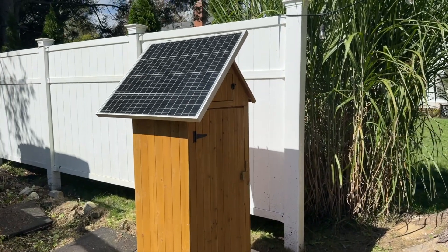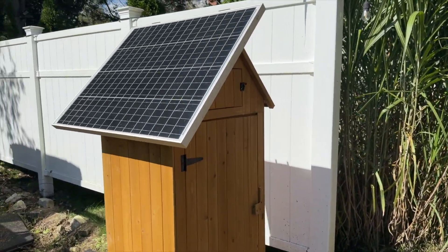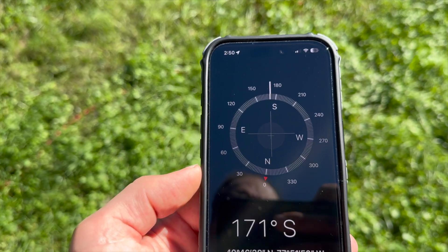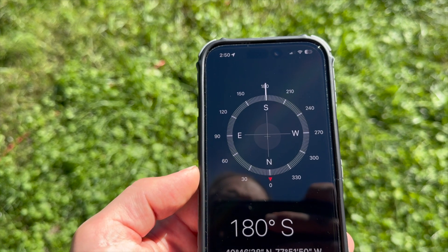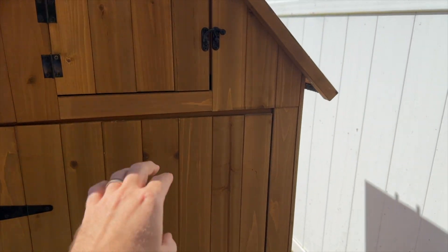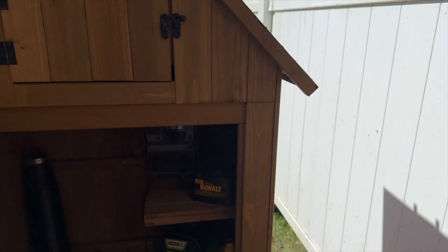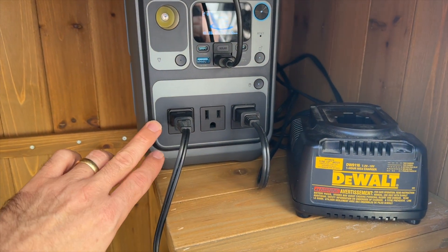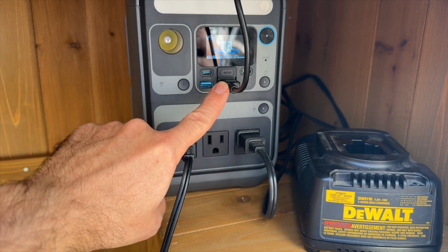Let me show you what I came up with before going into each part in more depth. I have this shed with a solar panel on it facing south since I'm in the Northern Hemisphere. The solar panel is charging a battery unit, and then my tool batteries are plugged into their respective charging units through this AC outlet right here. Here's where the solar panel connects in.